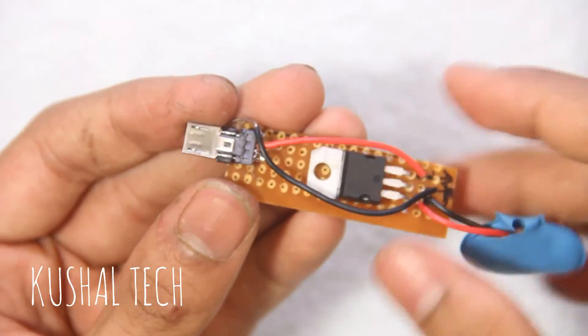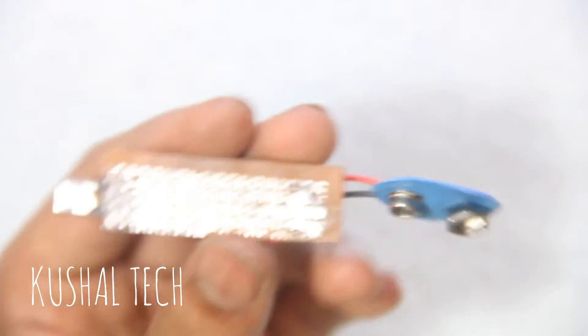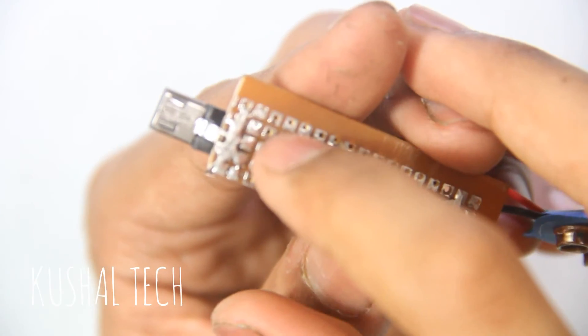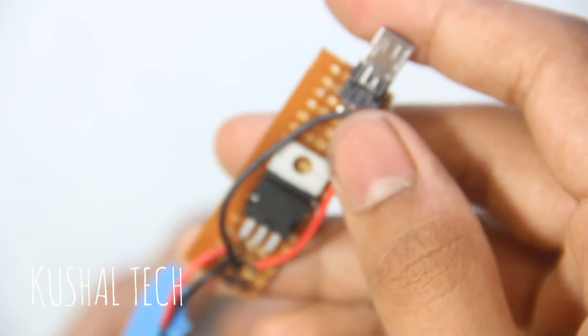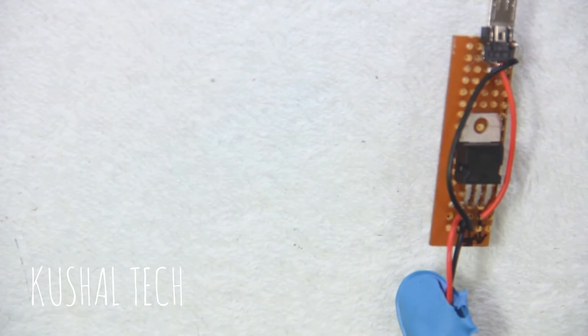I've soldered all the components according to the diagram. On the back you can see all the components soldered — the regulator is here, and the negative gap goes here. It's done.